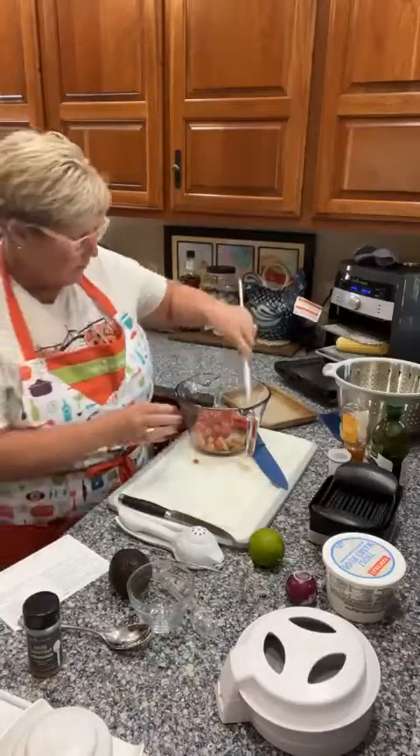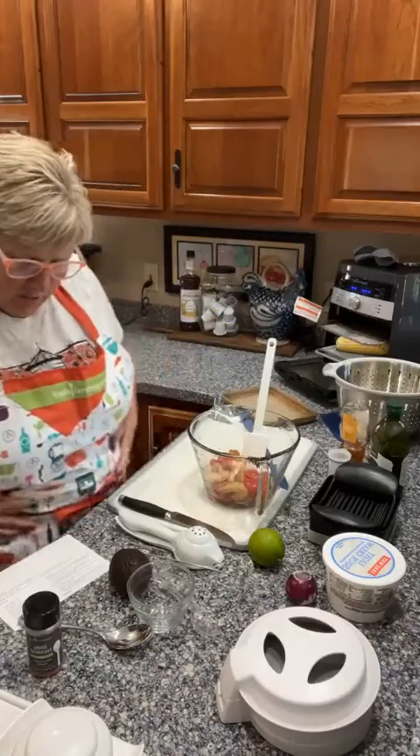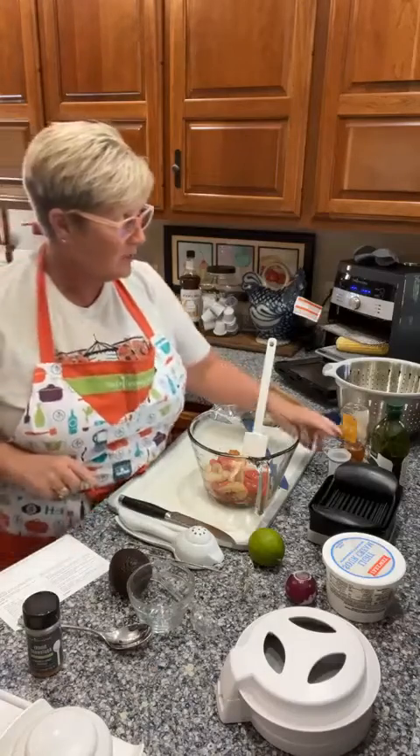I'm going to go back to the batter bowl and throw the tomatoes in there, then mix them up because we also have to add a little bit of seasoning. We're marinating this for 10 minutes.